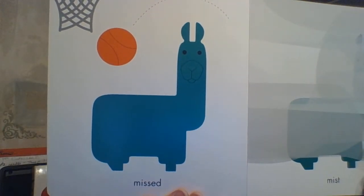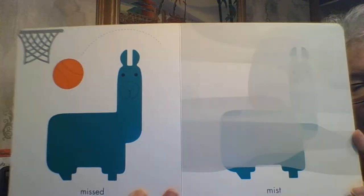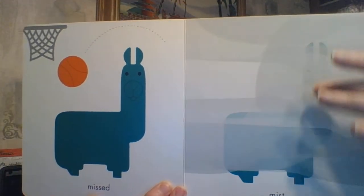MISSED — M-I-S-S-E-D. Oh, he missed the shot. Over here is MIST — M-I-S-T. He's lost in the foggy mist.